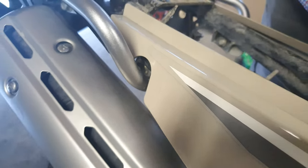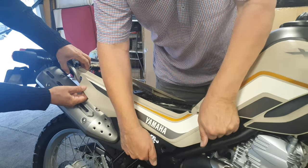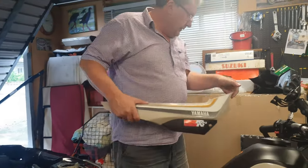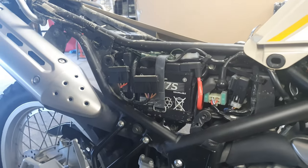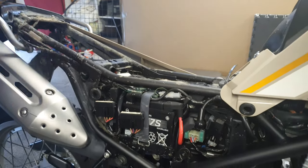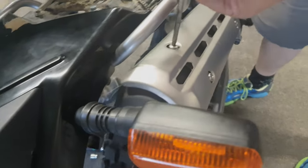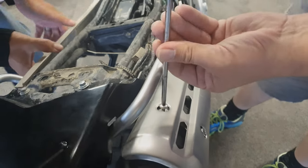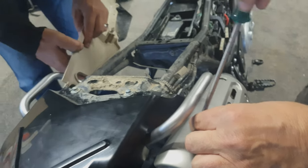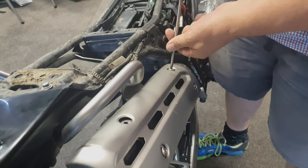We're going to take the side panels off so we can actually locate the nut in here — we can't quite get to it otherwise. Look at all that — there's your fuses and battery. Next we're going to remove the heat shield from the exhaust pipe with four Phillips screws. That was easy, wasn't it — it's cake.